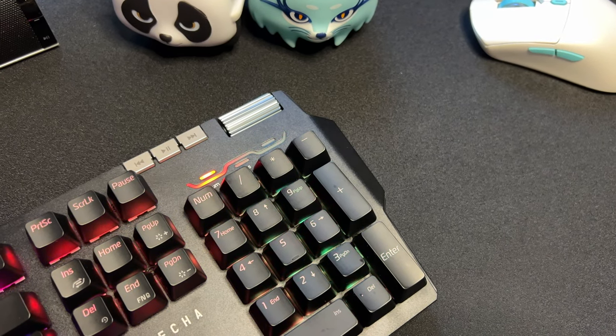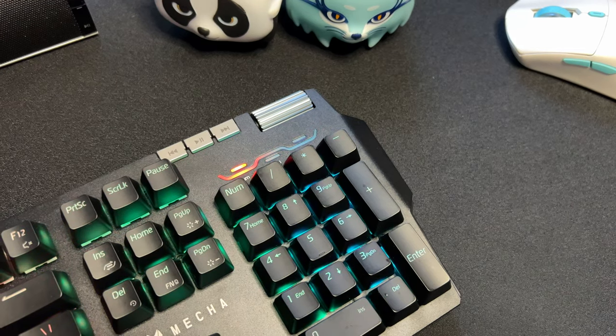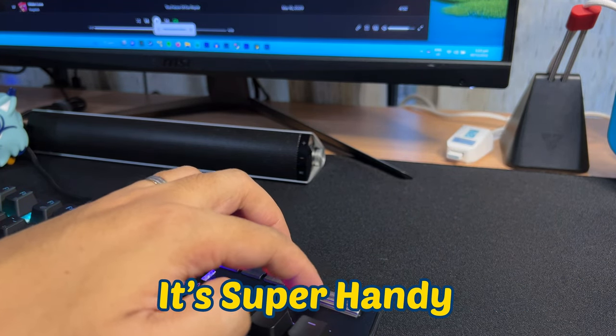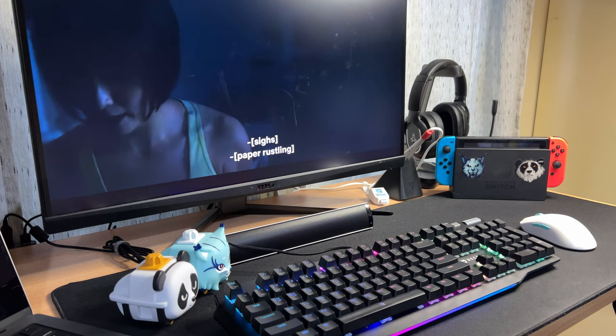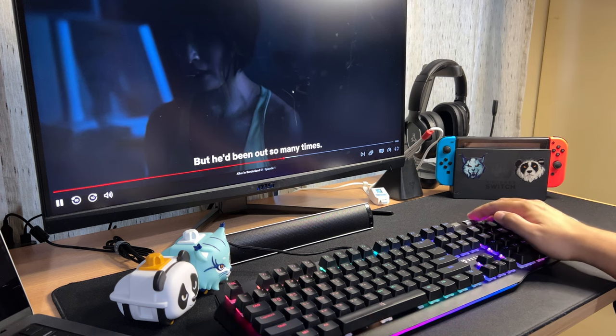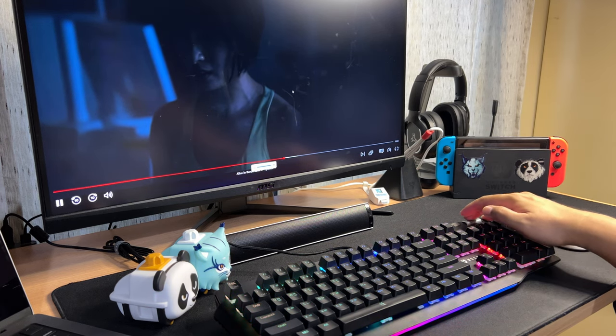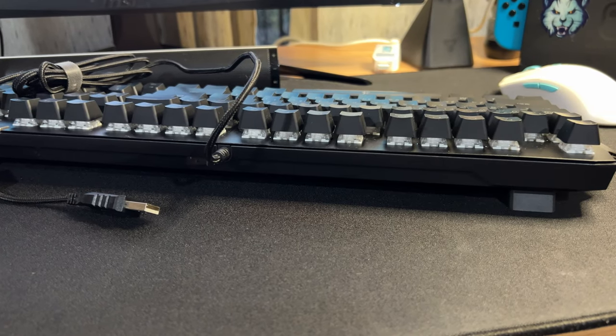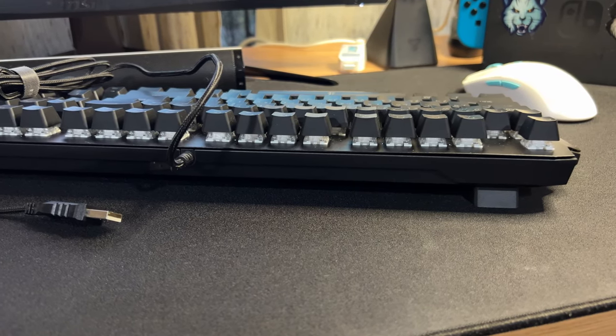On the rightmost top of the keyboard, you can find the media keys and a volume wheel. I like the implementation of the media keys and volume wheel — it's super handy and very accessible. No need to perform any key combinations when accessing the media keys. This is great for people who like to listen to Spotify or watch Netflix or YouTube videos. Meanwhile, the placement of the USB cable is in the middle, which is common.